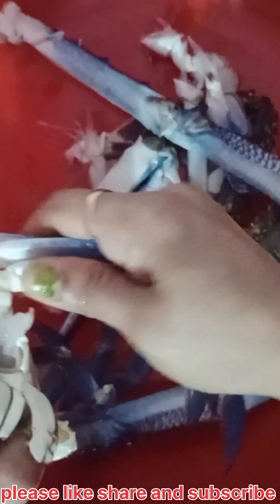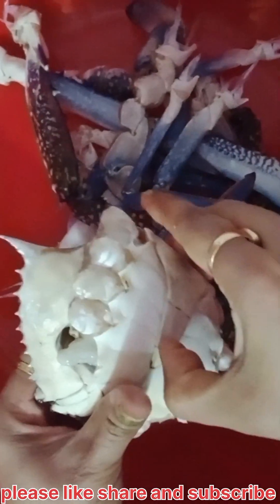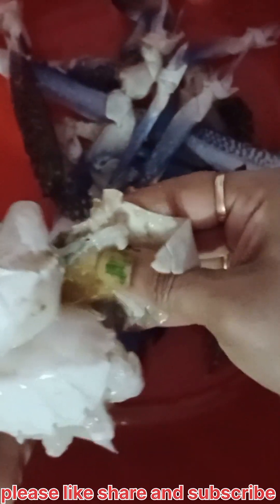This is a sweet one to give it a sweet flavor. We will use it.